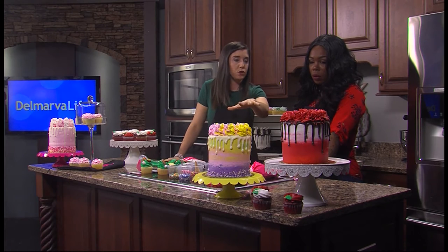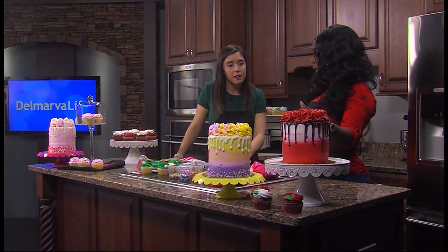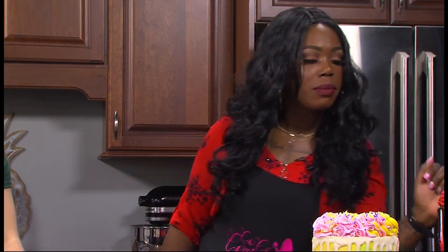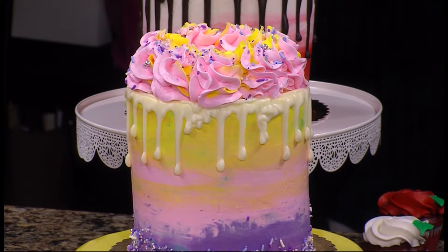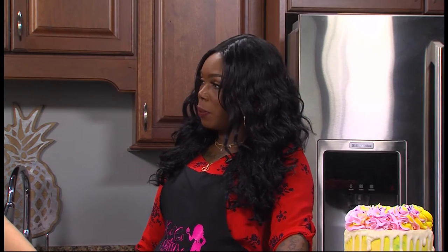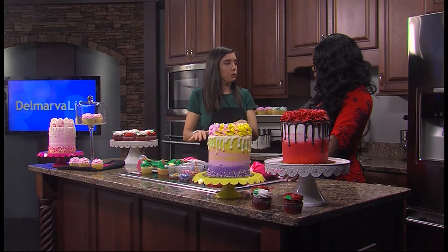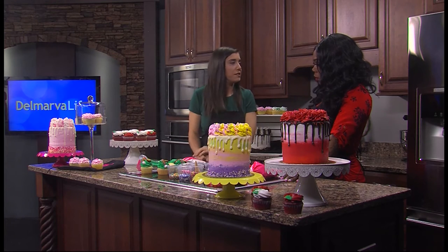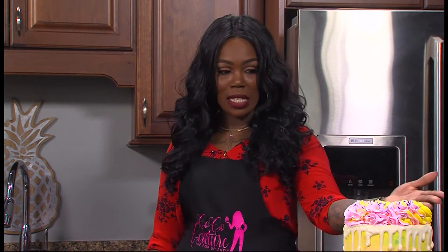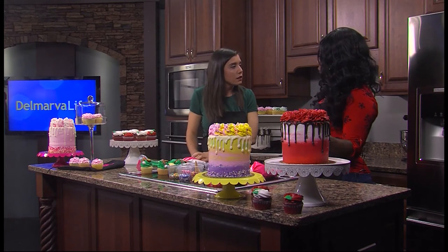Tell me about these cakes here — these are no joke. So these are the drip cakes. This is a typical cake we'd have at the event — this is a vanilla cake with an ombre, just some bedazzle stuff on top. This is also a vanilla cake. I just wanted to bring some examples of what people have to recreate. How long did it take you to get really good? About three months, practicing every day. I'm self-taught, and the drip cake is my niche.